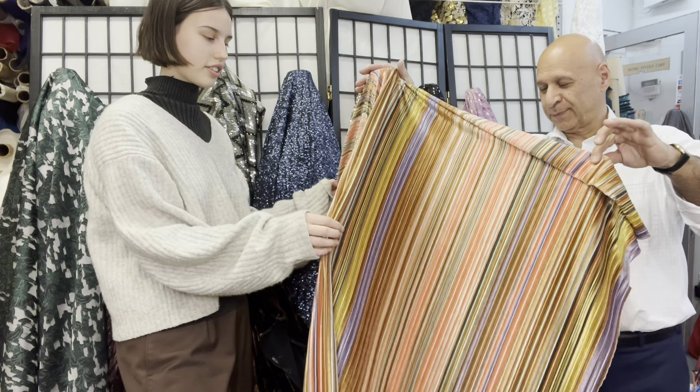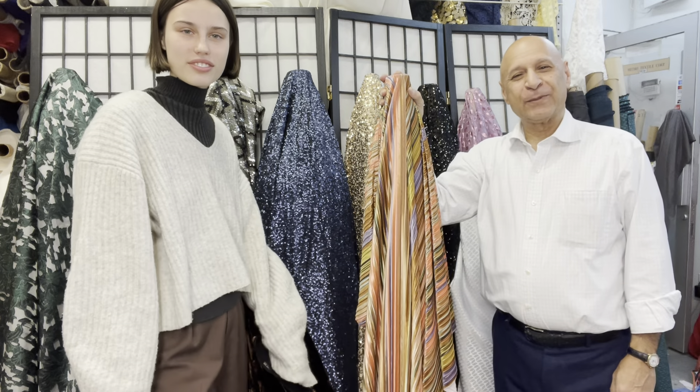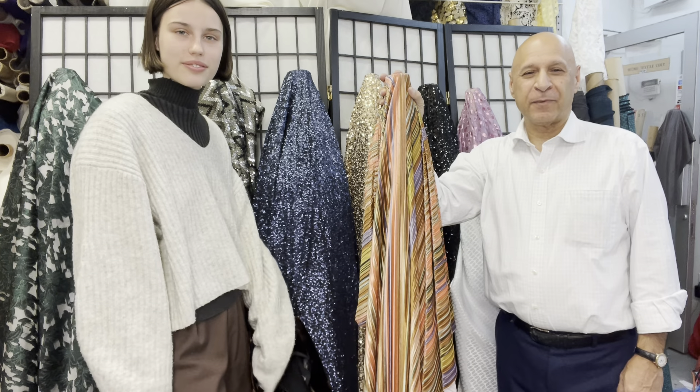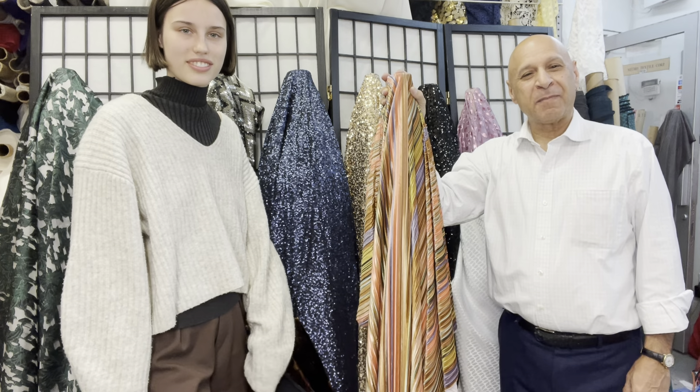There are tons and tons of colors in it, so it'll match everything. Thank you for listening — please don't forget to use code FALL for 45 percent off all products, and hopefully we see you in Manhattan soon. Thank you all, bye bye!